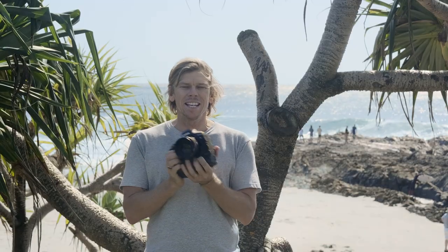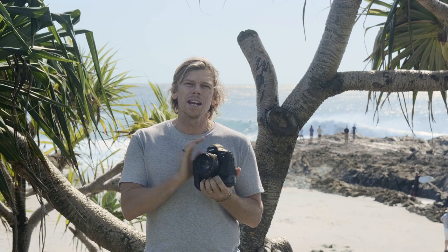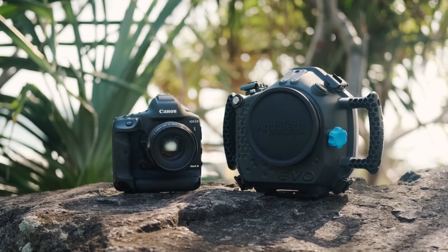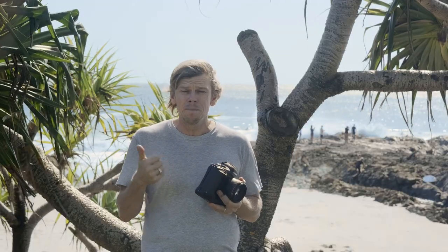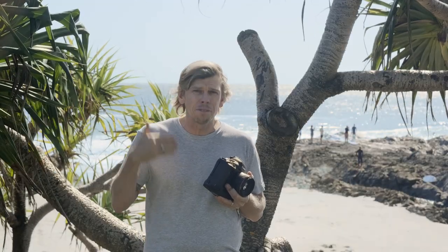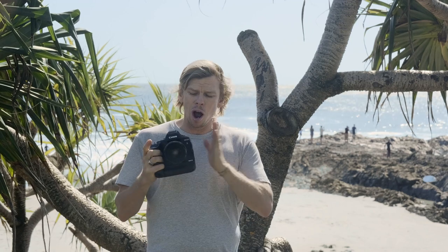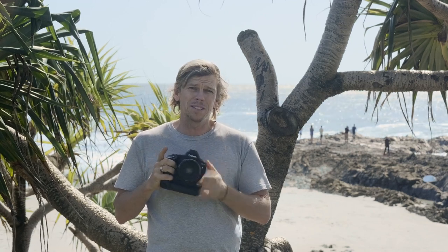In my hands today is this beast of a camera — the new 1DX Mark III, on loan from Canon Australia. The 1D has always had a legendary status when it comes to reliability, performance out in the field day after day, and battery power. You can still find original 1D film cameras going strong today, so I have no doubt this thing is built to the same specs.